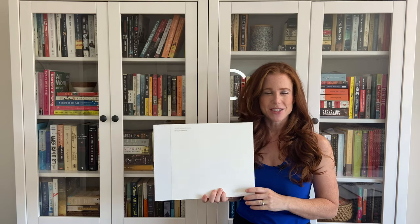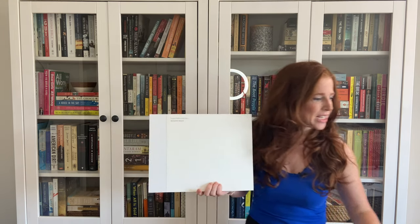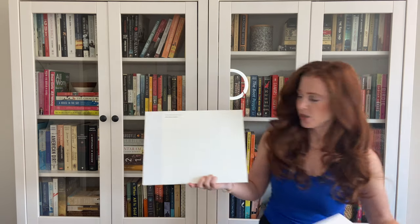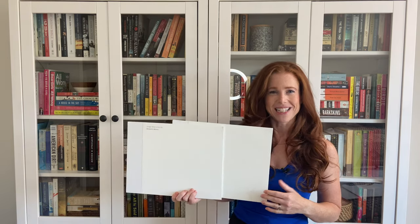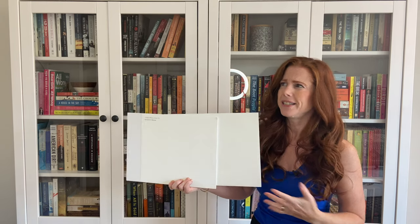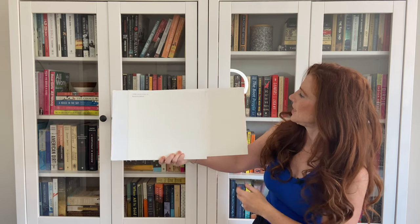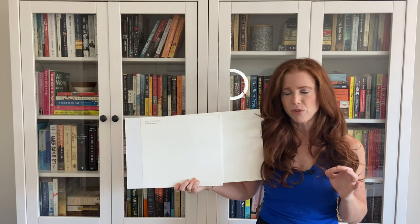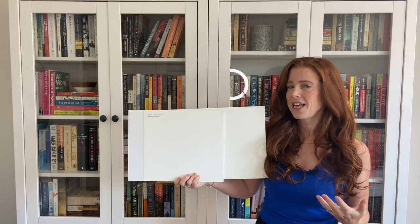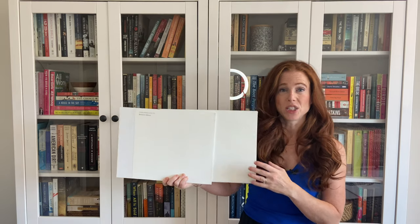Now one of the best ways to pick a paint color, especially whites, is via comparison. So let's look at Benjamin Moore Cloud White. Cloud White is a soft white — it has a lower LRV, about 84. It has a little bit more of a muted neutral base, still with that yellow in there, but it's definitely a bit calmer than Simply White and not as bright.